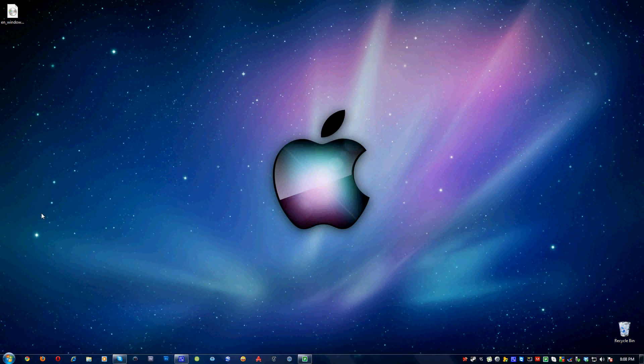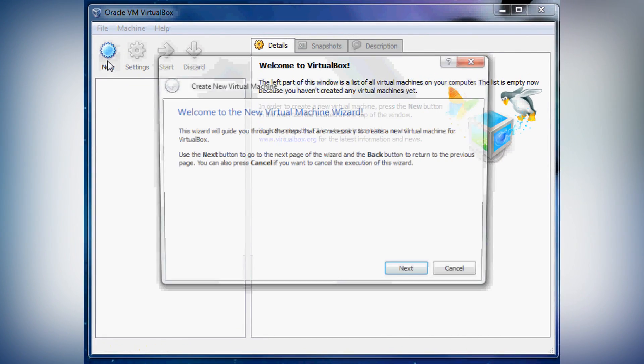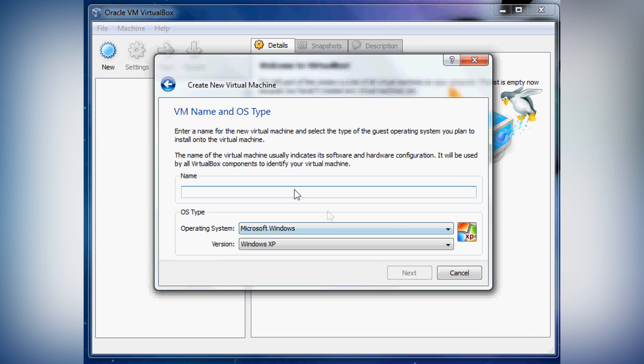Hey guys, today I'm going to be showing you how to install Windows XP in VirtualBox, basically a virtual machine.